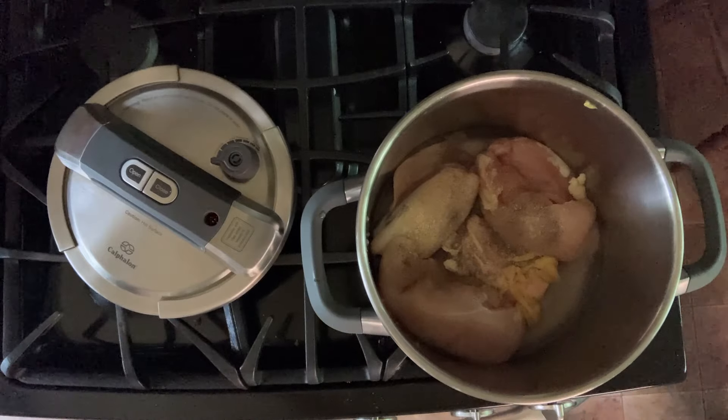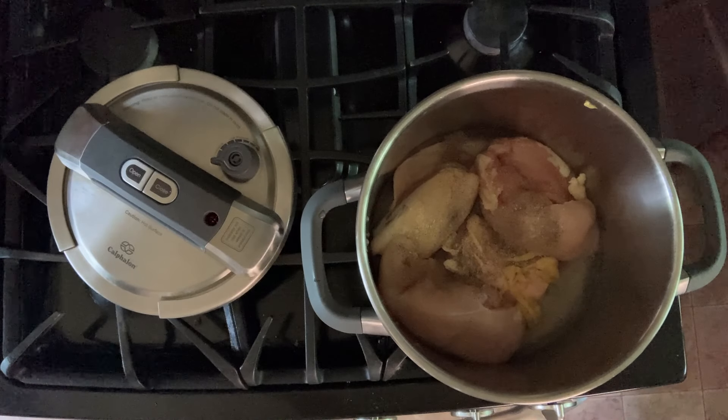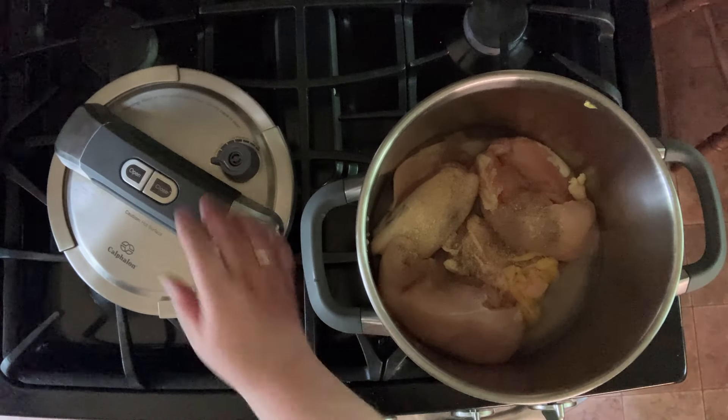So there's the chicken broth concentrate. It doesn't take much — about a teaspoon for this amount of chicken.